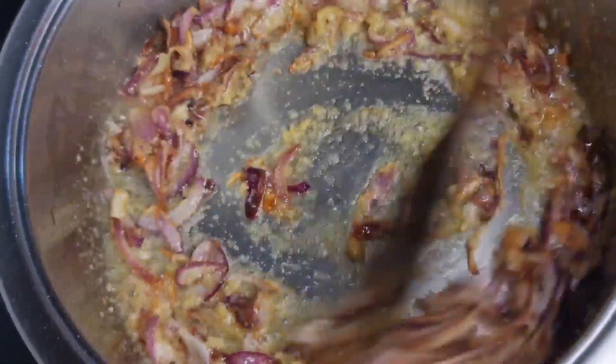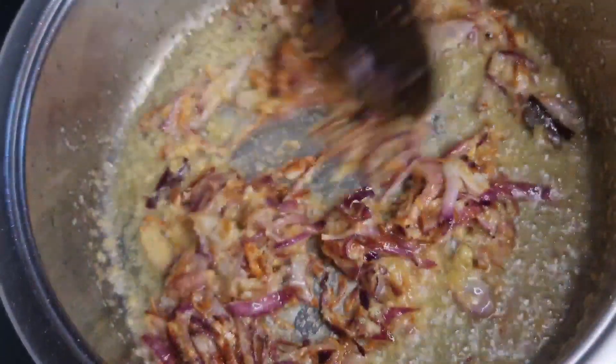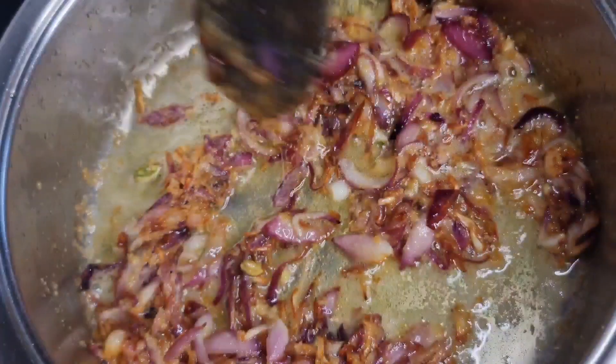Usually the mutton biryani is very good. The onions are turning a very nice golden brown — it's looking very good.